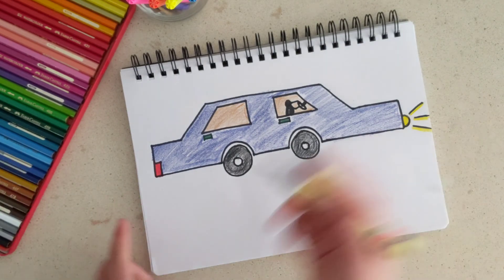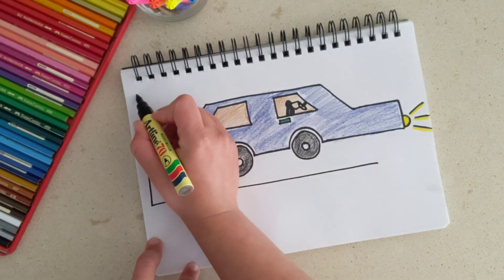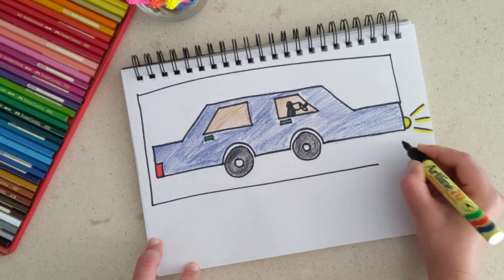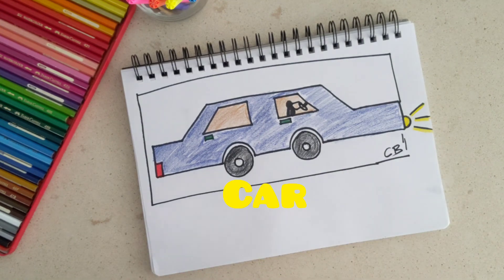That's it — our car is ready! We're going to sign off. Let us know if you draw this car and how you go with it. Did you enjoy drawing it? And let us know where this car is headed. Thanks, bye!